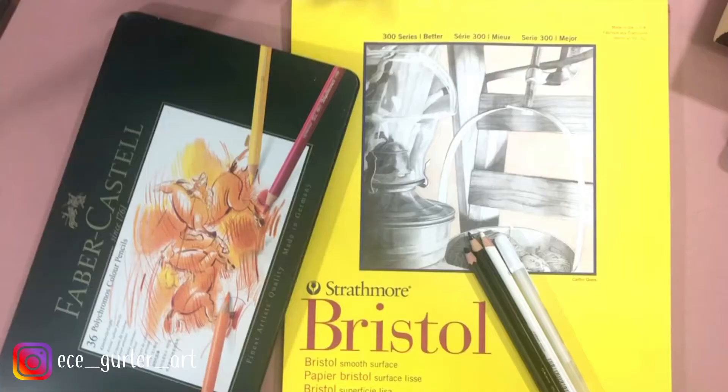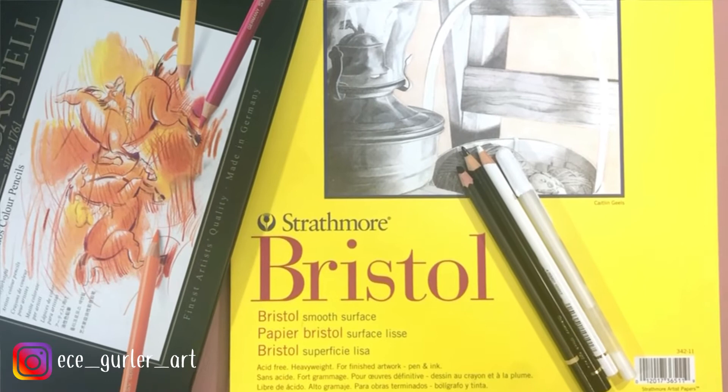Today I'm going to be using 36 Polychromos. About the drawing paper I'm using today: it's Bristol fine paper, smooth surface, the 300 series. With colored pencils I find smooth surfaces much better for working because that's the best way they blend.